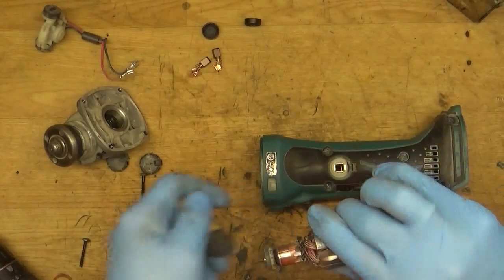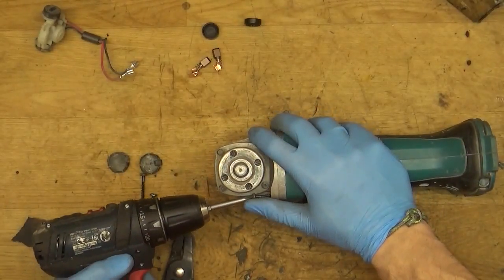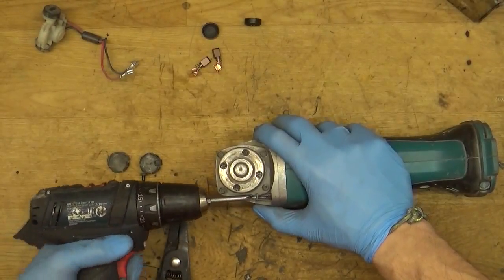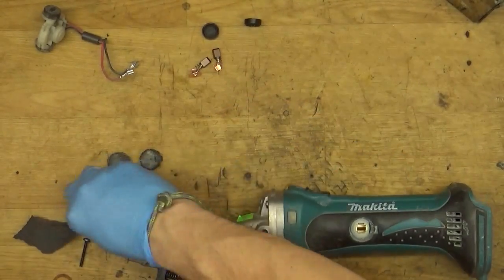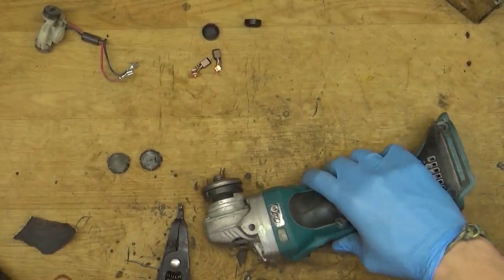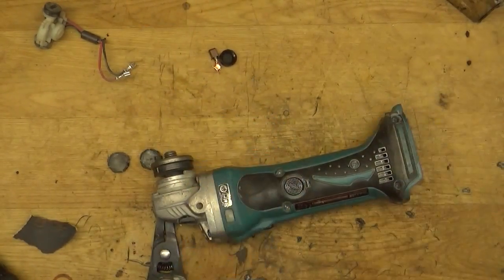Now just putting it in and taking the gear case back. Putting in the carbon brushes and screwing in the caps.